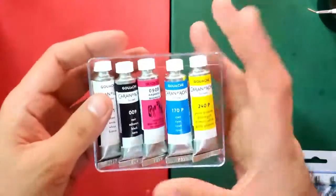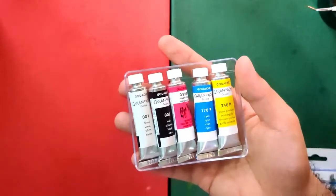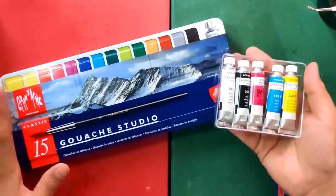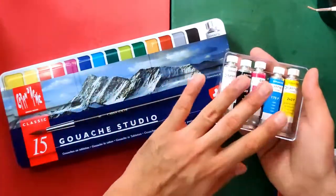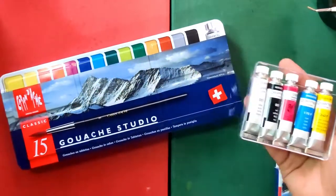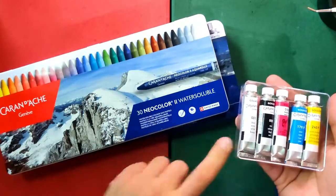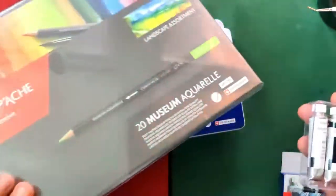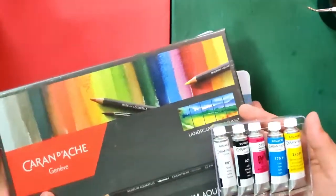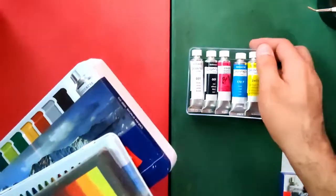Aside from the tubes, I also have some other Caran d'Ache items with me — the Caran d'Ache Gouache Studio in pans. In a separate video I'm going to compare the tubes and the pans, since all five colors are also present in that set. I also have the Neocolor number two water-soluble crayons and their Museum Aquarelle watercolor pencils. All of these are water-based and we are going to be reviewing them in the coming weeks.